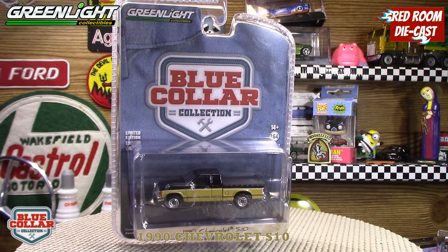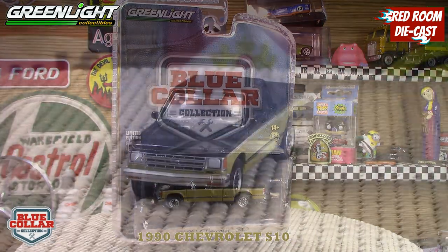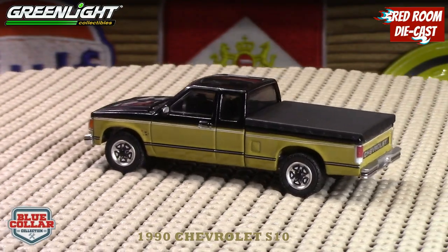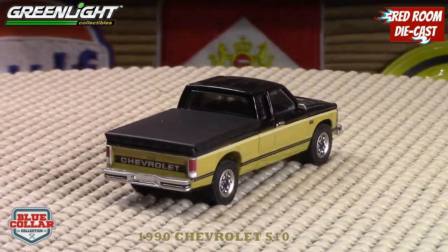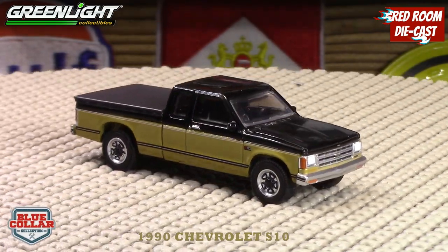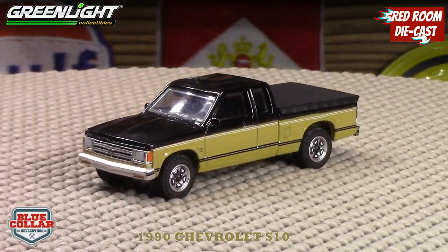What I'll do is take it out of the box and we'll take a closer look at it on the turntable. So here she is, the 1990 Chevy S10 in this beautiful color. Nothing opens on this one, but it is a metal body, metal base, very nice rims and tires, and a nice front end.